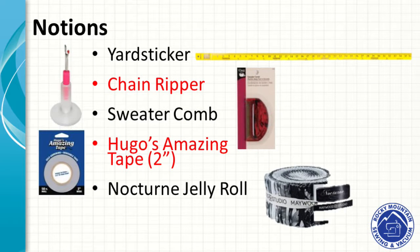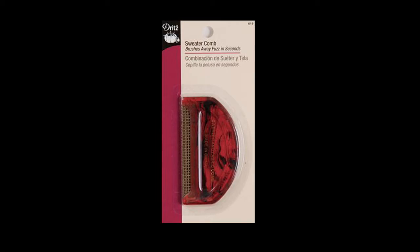Here are a few notions. First is a sweater comb — when you get those sweaters with fuzzies on them, just wipe it on there and they're all gone. Pretty cool little gadget. Also, you can never have enough measuring tools — this is called the Yard Sticker. It's one yard long, 36 inches. Peel off the back, lay it sticky-side down on the front of your sewing table, and you have a nice measure right there handy.